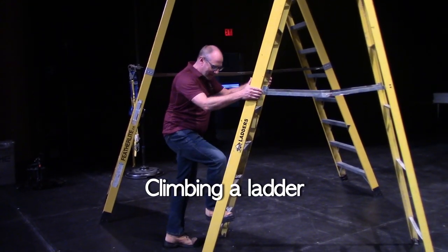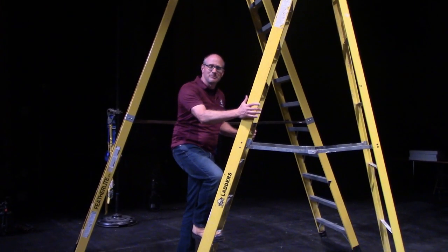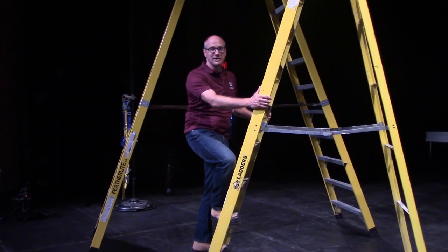When climbing a ladder, you want to maintain three points of contact at all times — two hands and a foot, or two feet and a hand. Let me demonstrate.